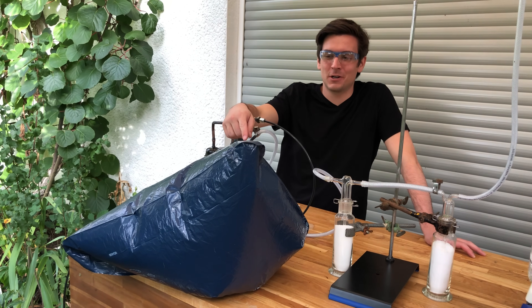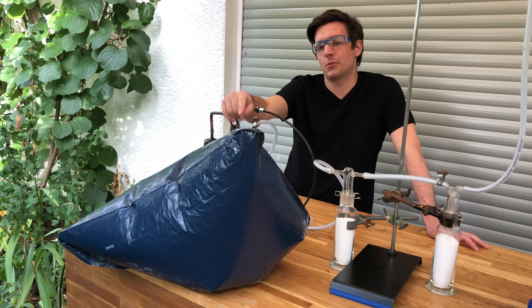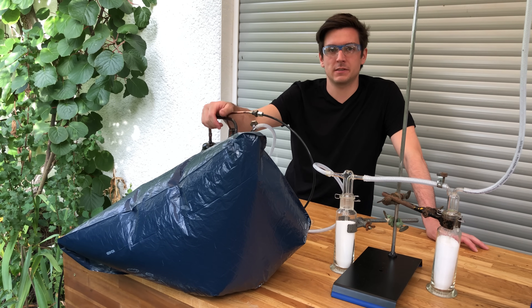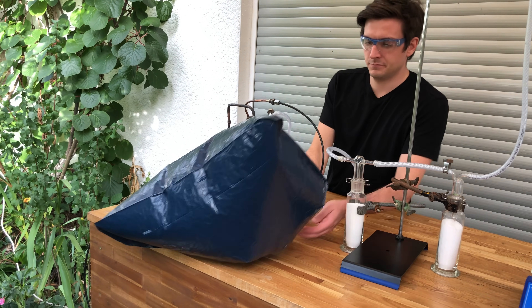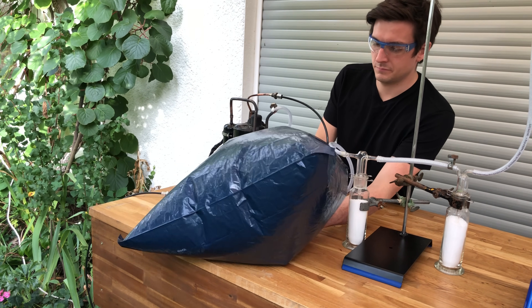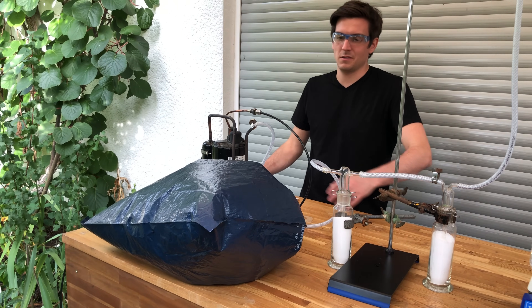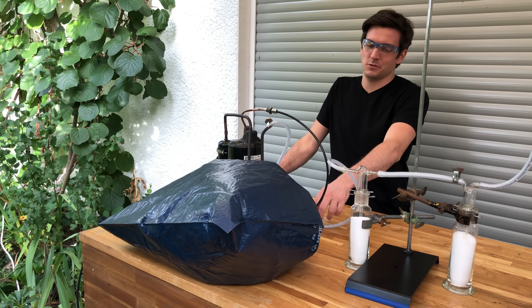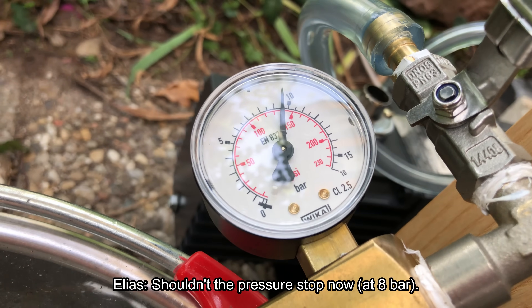Now that our plastic bag is almost full we can start the compressor for the first time to compress our ammonia gas into our gas cylinder. The plastic bag got sucked onto the opening of the tube, but that should still be fine.